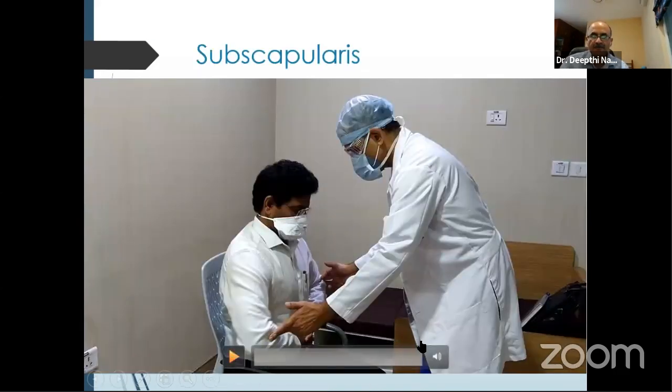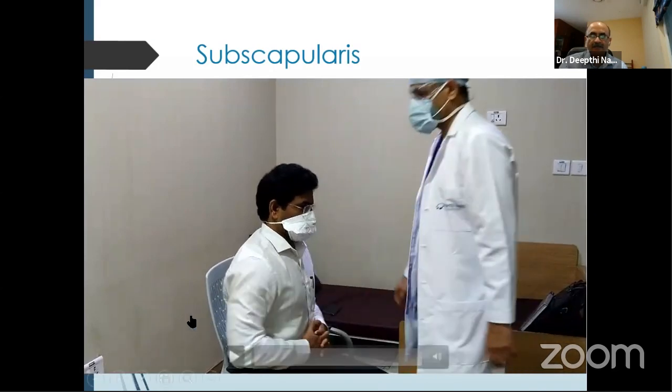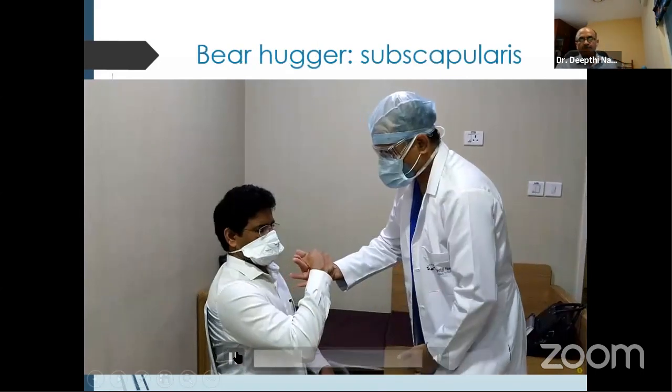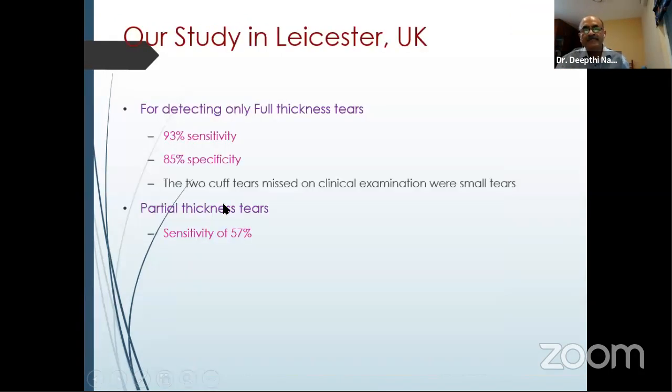The Napoleon belly press sign tests subscapularis, looking for internal rotation of the arm. The Bear-Hug test described by Gerber — I use this more often because it is more sensitive for subscapularis tears. The Gerber's lift-off test: on the left side, he cannot lift up, but on the right side, he can — meaning there is a tear of the subscapularis. In our study in the UK, we showed that clinical examination is good enough to diagnose most full-thickness rotator cuff tears, and imaging is mostly for assessing the quality of the cuff and degree of retraction.